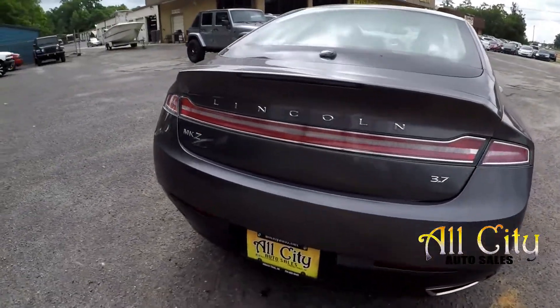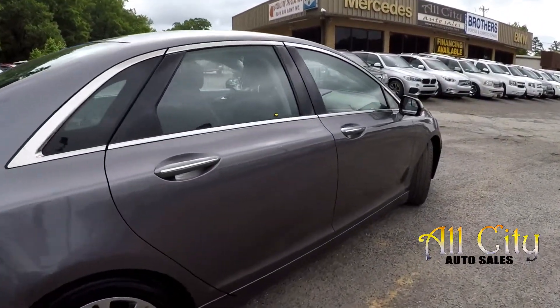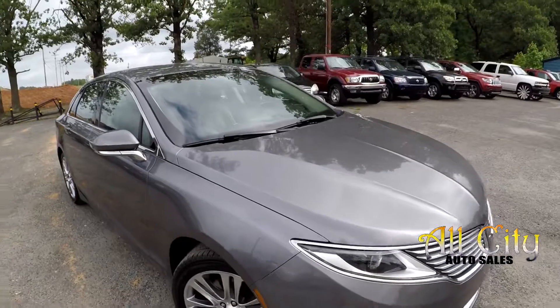Looking at the back, just got a couple little thin scratches there, which is pretty common at trunks and entry points. Coming up the passenger side, looks dent-free over here. Exterior looks like it's been well taken care of.